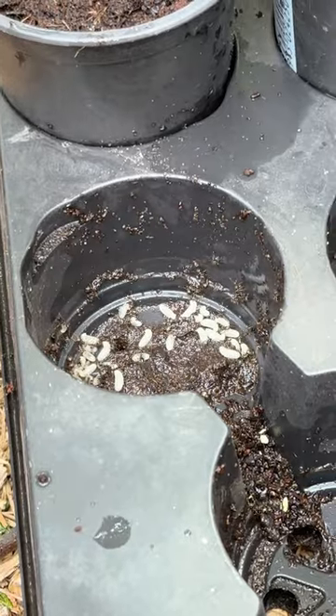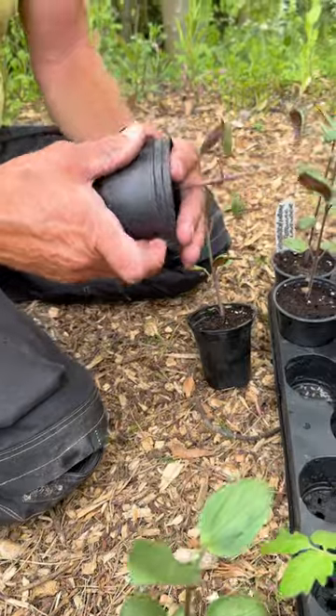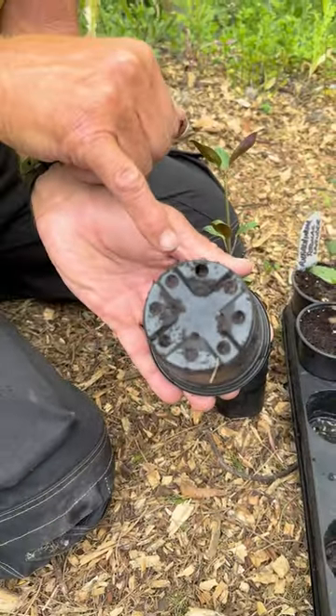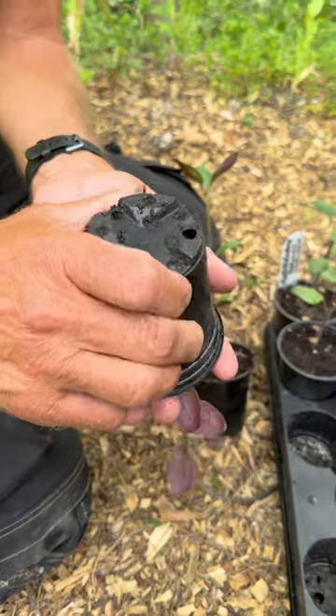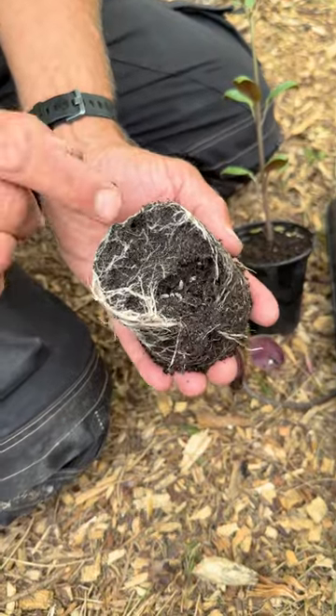What I'm going to do is just check the bottom of these antirrhinums and knock them out, because they may well have nested. You can see some ants on there. The actual nest might be in the pot — let's have a look. Yeah, in there — so there's actually a nest in there.